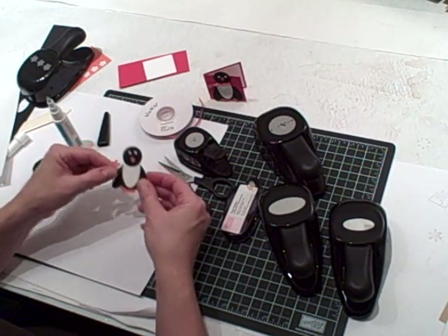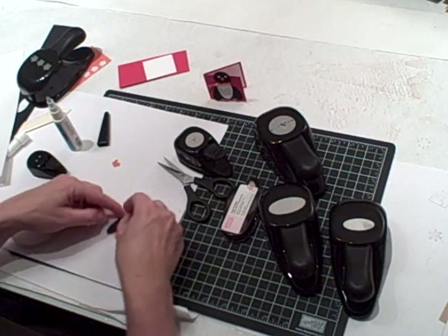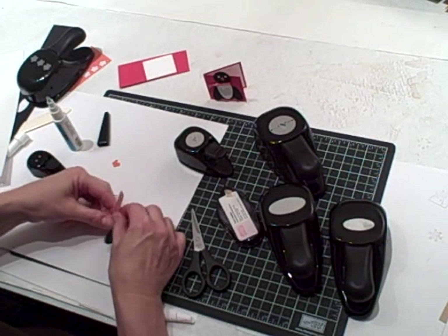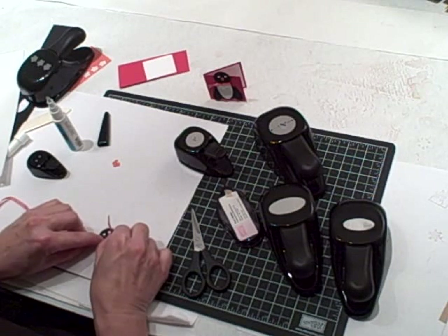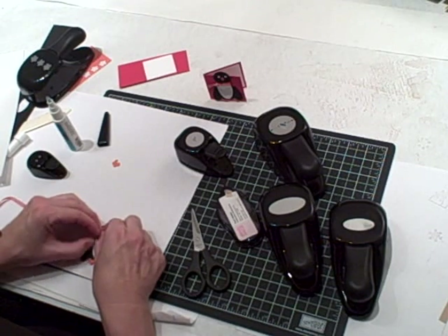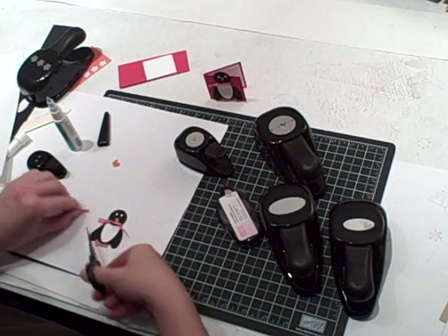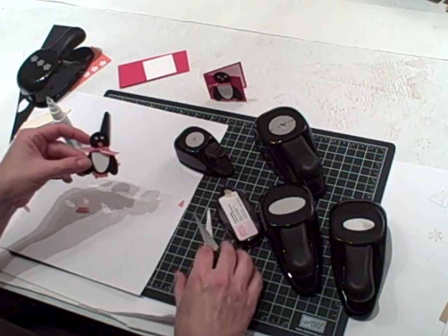The next thing we need to do is give him his little scarf. I usually measure like that and then tie it in a knot. Put it down around his neck like that.